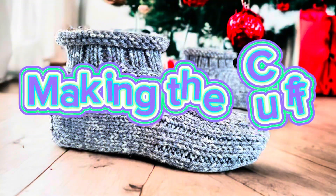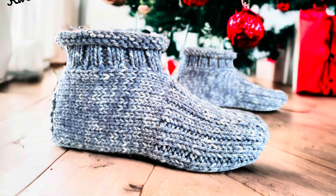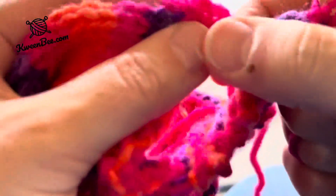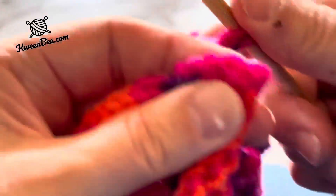You can find the pattern to make these slippers at queenbee.com. Now that you've completed the heel, it's time to start on the cuff. This is when you switch over to your double pointed needles to work in the round. If you want to change the color of the cuff, do so now.